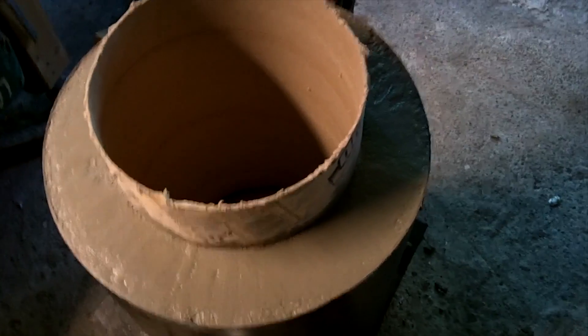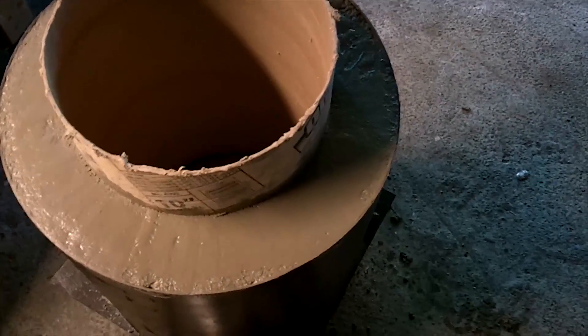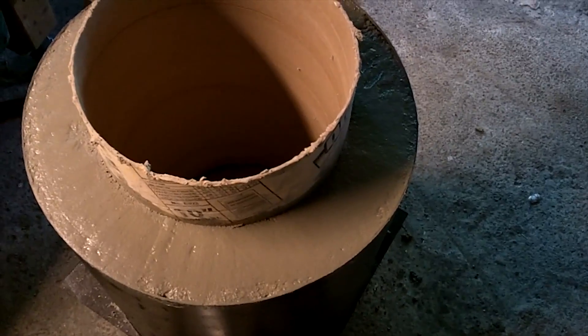The furnace body is all cast. Unfortunately I got called in to work in the middle of the project, so I didn't get to finish it as quick as I'd like, because I could have removed this sooner. So it's kind of stuck in there, so I'm going to let it set up a little bit more and then cut it out, or burn it out if needed.